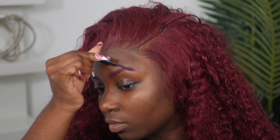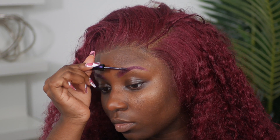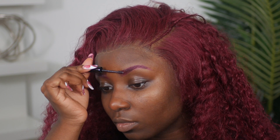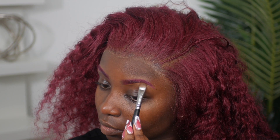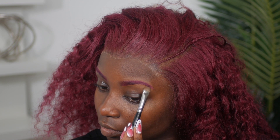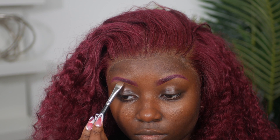Now I'm going to use a spoolie just to work that color into my eyebrows. Then to set my brows, I'm using my NYX Brow Glue to keep my eyebrows nice and in place. To shape my eyebrows, I'm using my Too Faced Born This Way concealer in the color Coco and my Morphe E32 brush to carve them out.